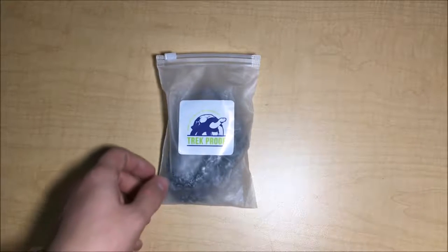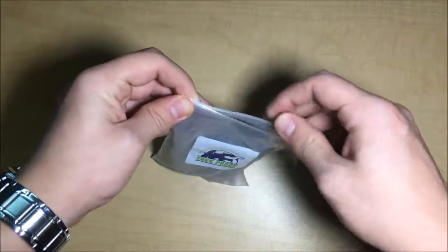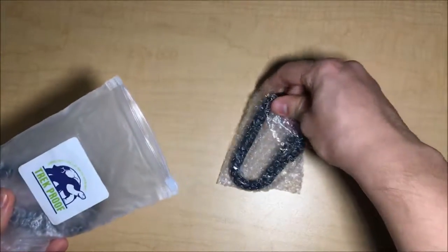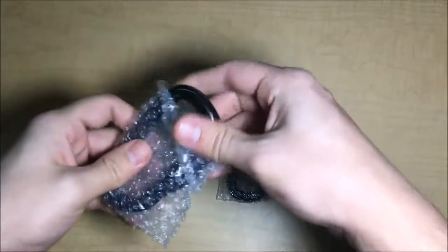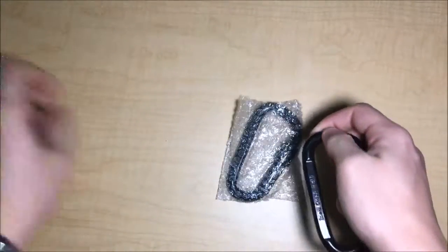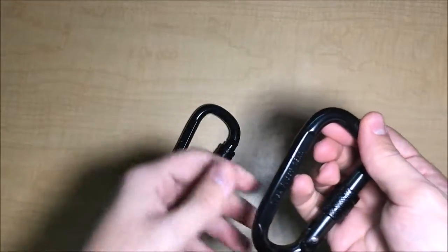Hey guys, today I'll be reviewing the carabiners by Trek Proof. When I got them, they came in really new packaging, which I will open and get the carabiners out of. Here's the first one and here's the second one. They come in two — by that I mean two in one packaging. Let me remove them out of this — there we go — and I will display them for you.